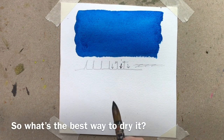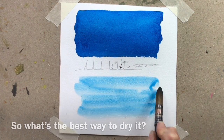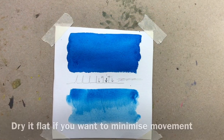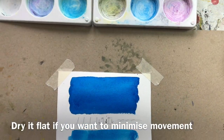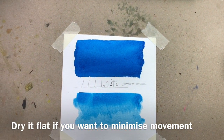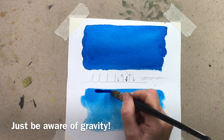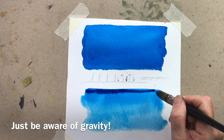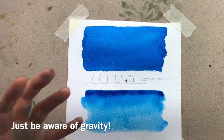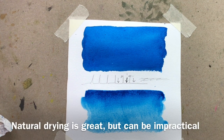So what should we actually do? To dry it, I had the paper at a slight angle, so let's put it flat. The reason we put it flat is that the pigment in the water continues to move as it dries, so if I put it flat it's more likely to stay where it is. Then ideally I'll just let it dry naturally.